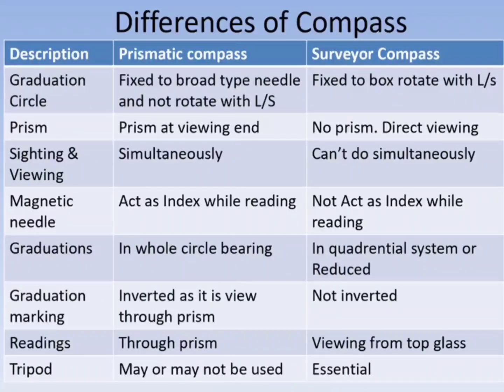In the prismatic compass, graduations are in whole circle bearing. In the surveyor's compass, graduations are in reduced bearing and in the quadrantal system. In the prismatic compass, graduations are inverted as they are viewed through the prism, whereas in the surveyor's compass the graduations are not inverted.